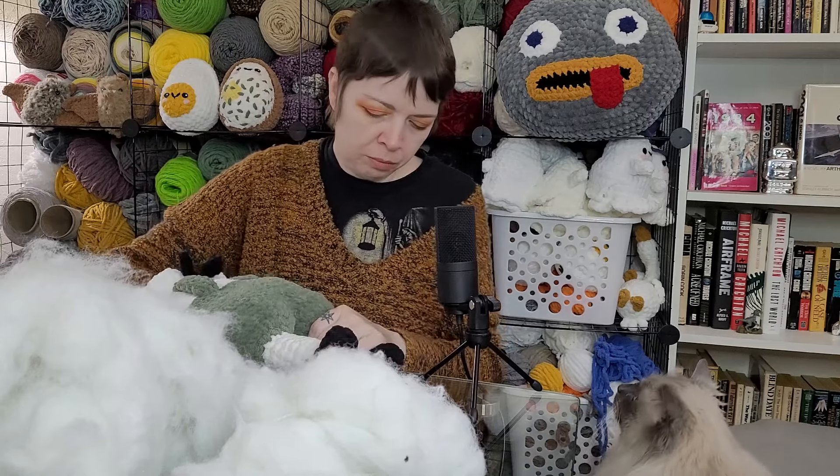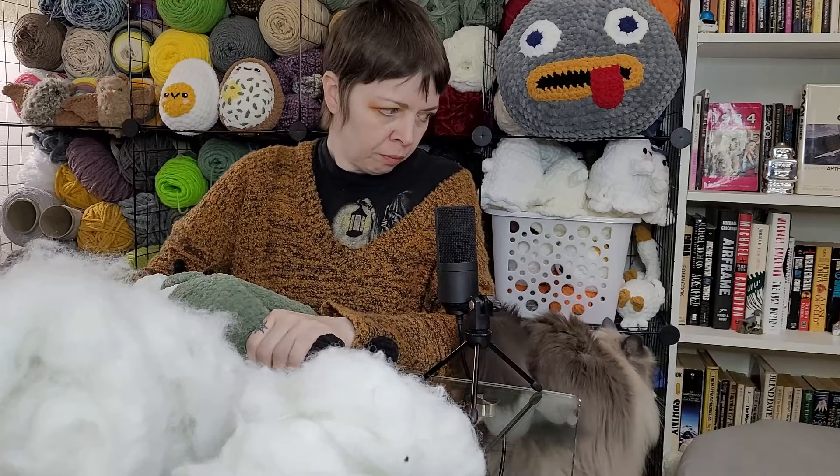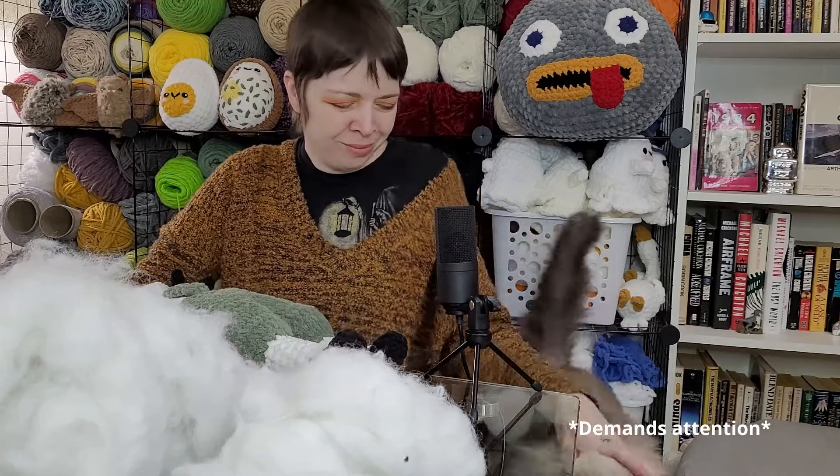Hi Simon. Hi you — I know I'm busy right now. I know buddy. I'm just going to keep going with this process and keep on stuffing.